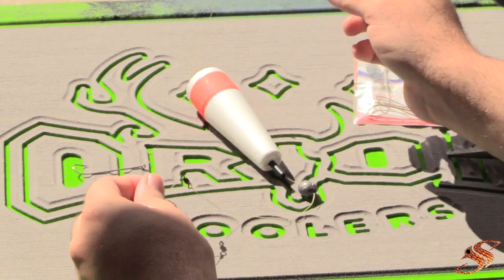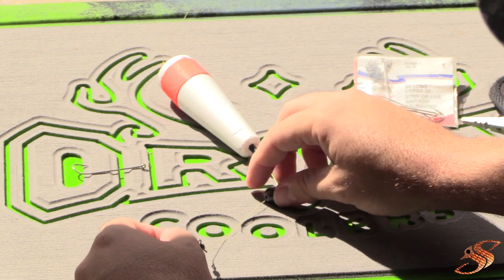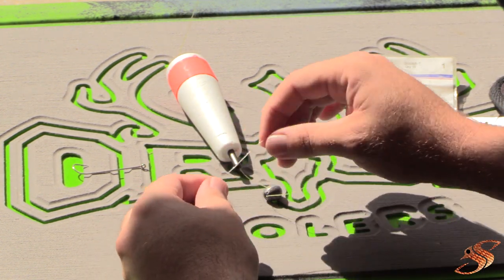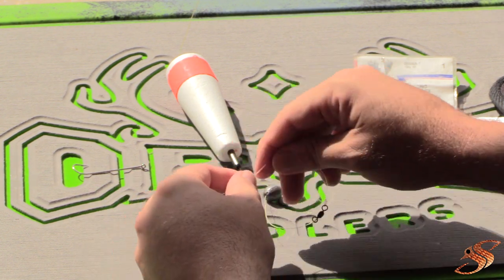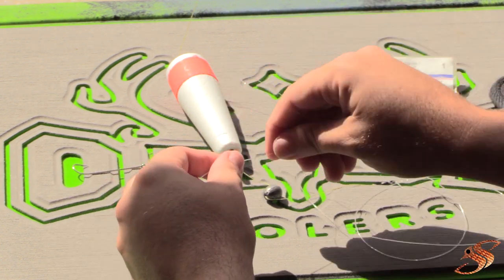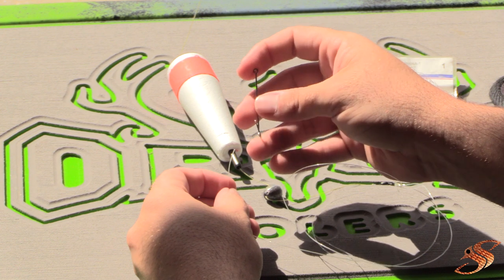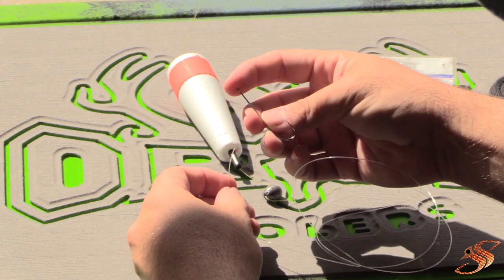So I've got my bobber stop, bobber, 3/8-ounce lead, 40 to 50-pound class swivel, tied to about two and a half to three feet of 30-pound leader material. Last but not least, you want to add your 2x long shank number one hook.